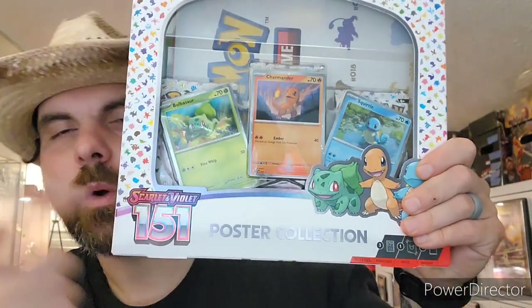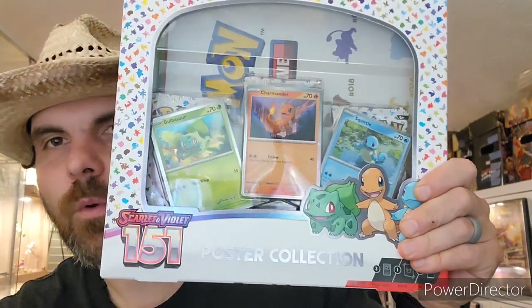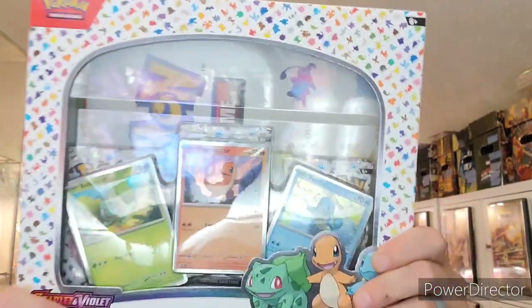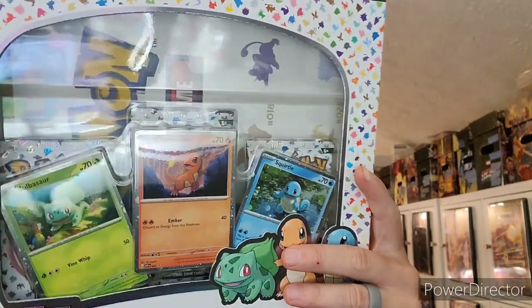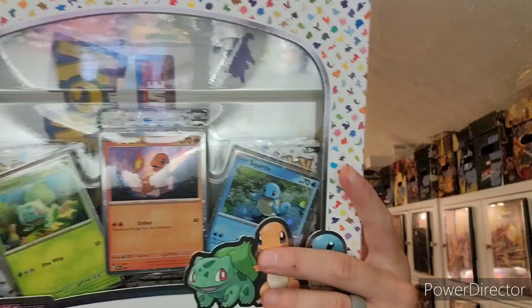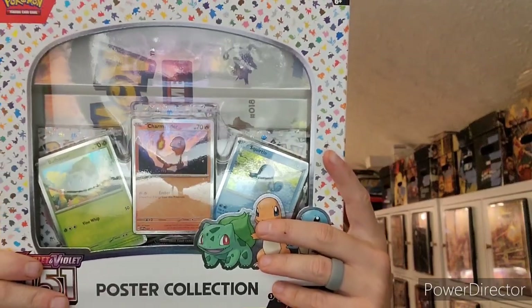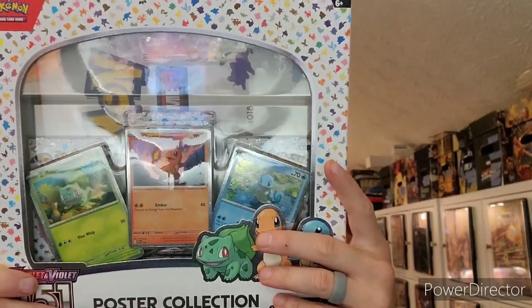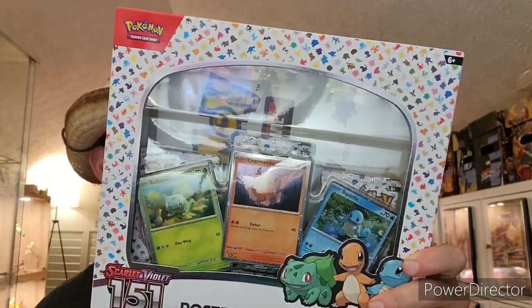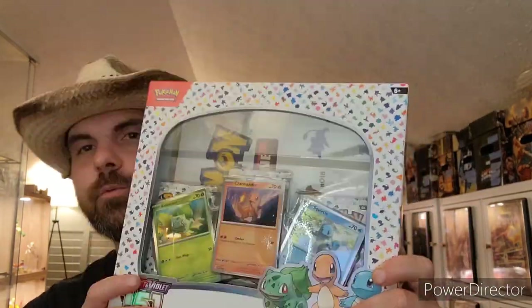What's good y'all, it's Spanky and today I got the poster collection for the new 151 Scarlet and Violet. Of course it comes with the three promos of the three starters — Starmander, Squirtle, and Bulbasaur — and we got the one poster. And a card for TCG Live, and then three packs, which is the most important, which is the reason I bought it.